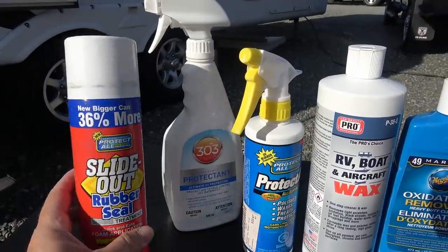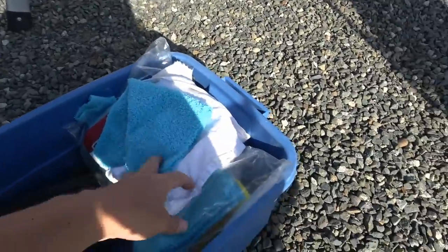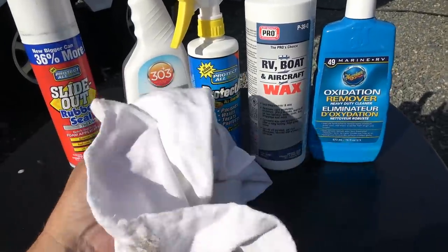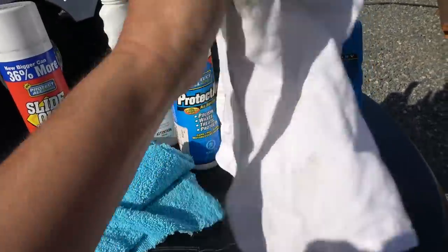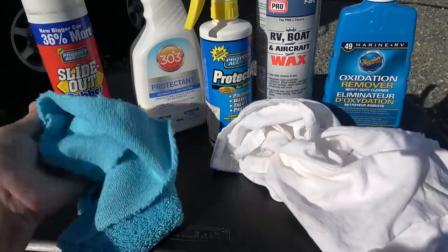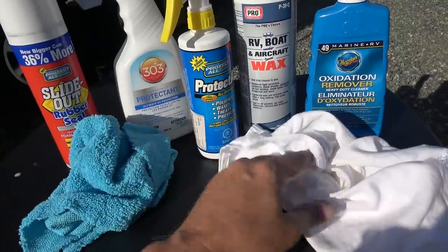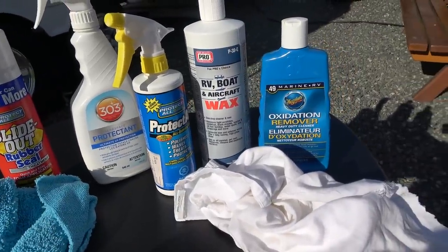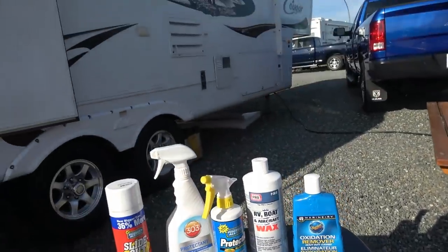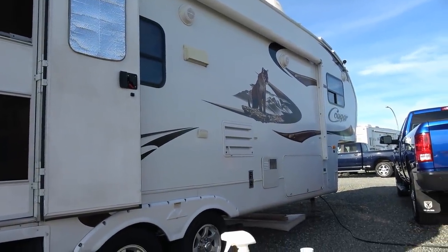On the slide-out there are some rubber seals, and another Protect All product works pretty good at keeping those looking good. For applying the wax, I just used an old bed sheet cut up into rags to put it on, and then a terry microfiber cloth to buff it off. This time I went with just my muscle — no power equipment — so I had to apply the oxidation remover first and then the wax, meaning I waxed the whole thing twice. That's why it took so long; I was doing a section a day over multiple days.